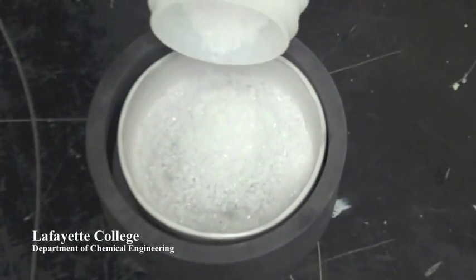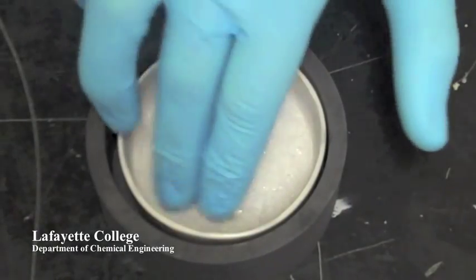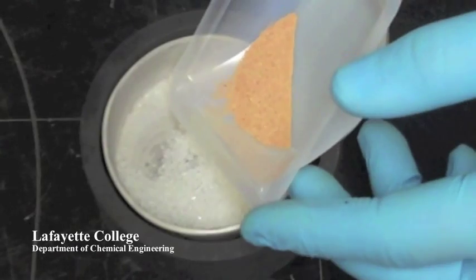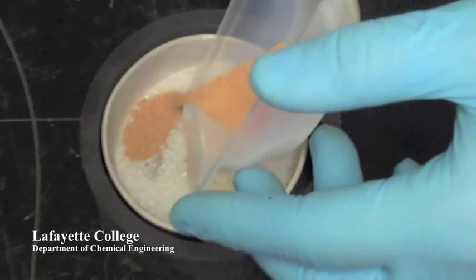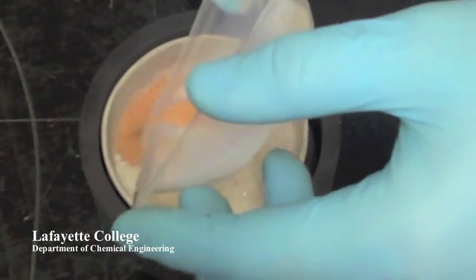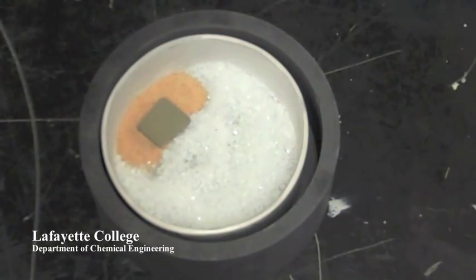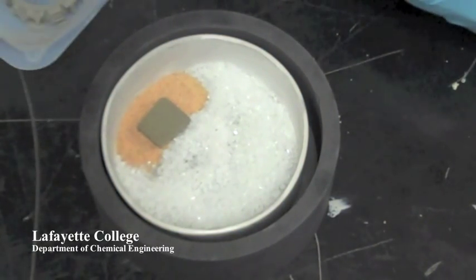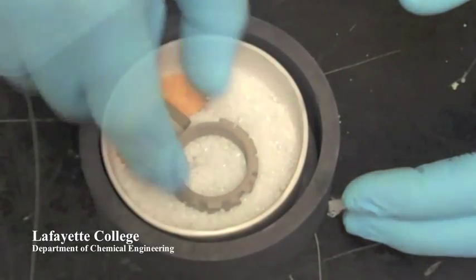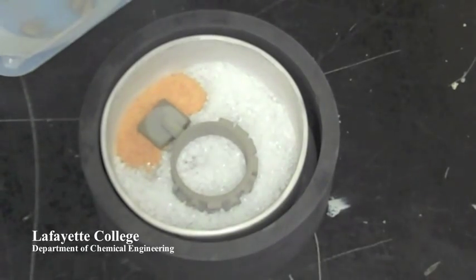The part can now be prepared for the sintering oven. A layer of aluminum oxide is added to a ceramic crucible. Bronze is added to the crucible and a sacrificial block is placed on top of the bronze. This helps the bronze wick into the part. The part is placed on the aluminum oxide with the peg touching the sacrificial block. Powder is added to the sacrificial block to guarantee connection.